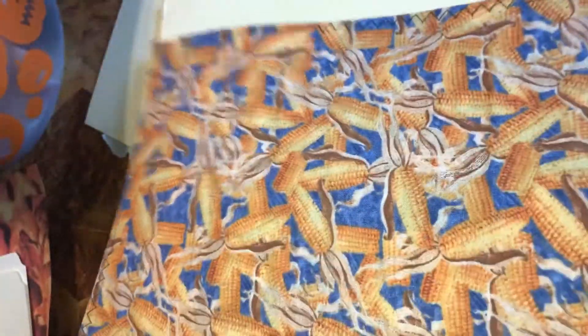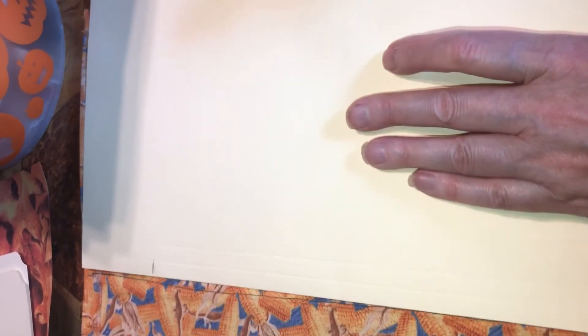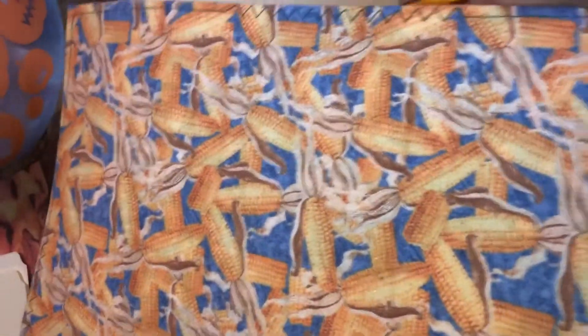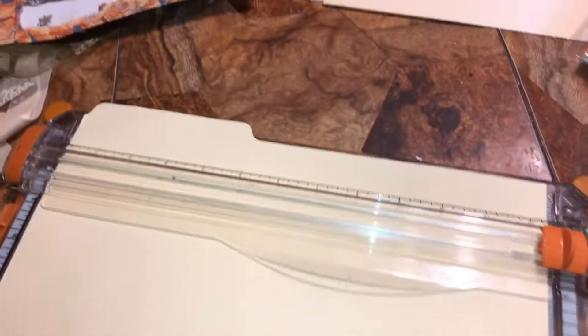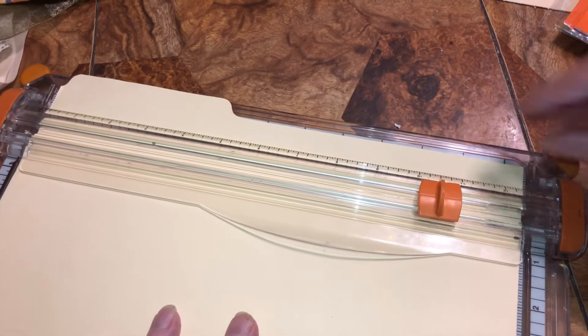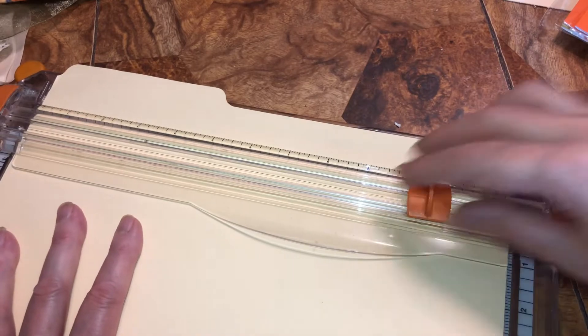Now we're going to cut this edge off. Make sure it's against the binder. I'm going to come in this much — so we're going to cut that off. I realize you can't really see what I'm doing, but I'm trying my best and trying not to make it so you're upside down. I'm going to put this in my cutter where that line is, line it up, and then cut it like so. Then we're going to take this and trace it on here, line it up perfectly.